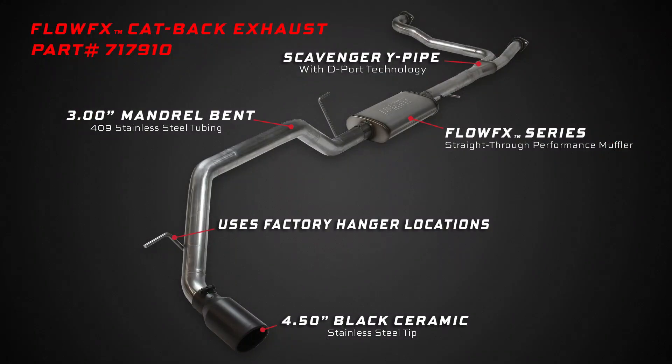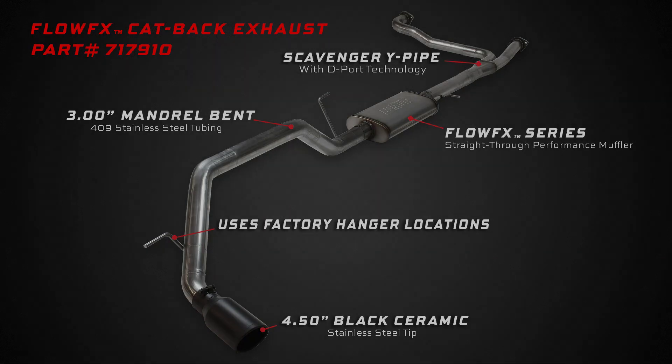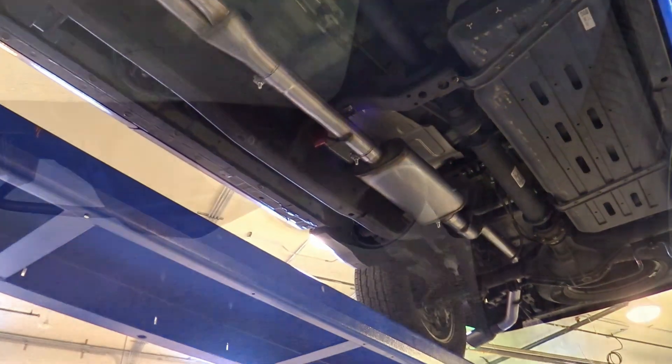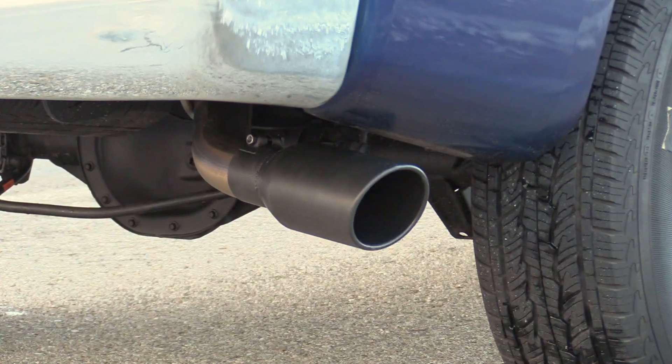This FlowFX cat-back exhaust system is constructed from 409F stainless steel and it's a direct bolt-on without any modifications. So if you're looking for horsepower gains with a mild to moderate interior and exterior sound without avoiding emissions and your factory warranty, then this system is for you.